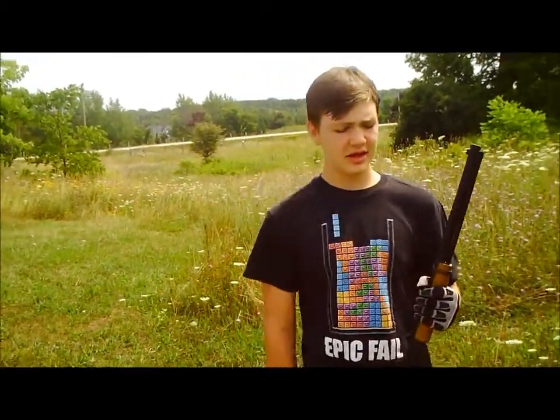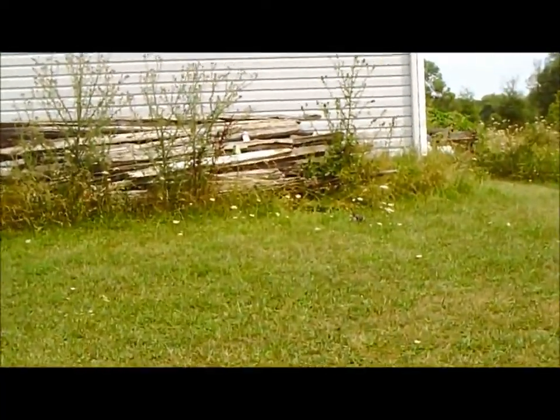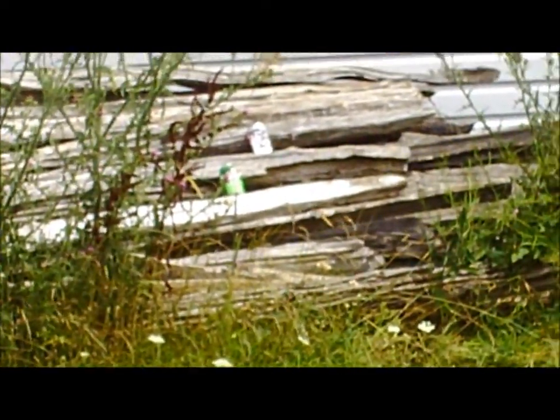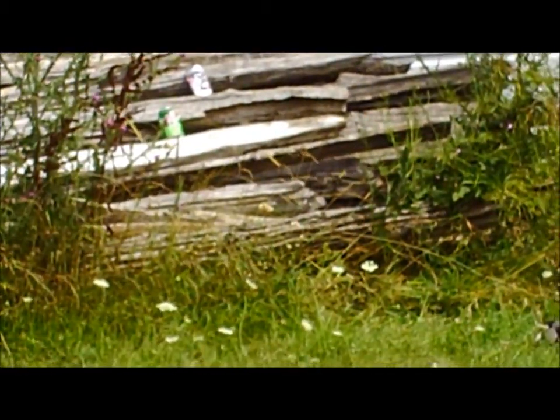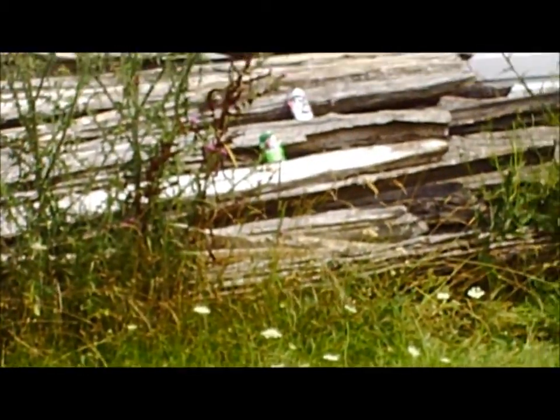Then you can shoot at stuff, like these cans that we have over there. Or you can miss. I'm going too well so I'm moving. I blame the wind. Let's pretend that didn't happen — I hit the can though. Let's pretend that happened.